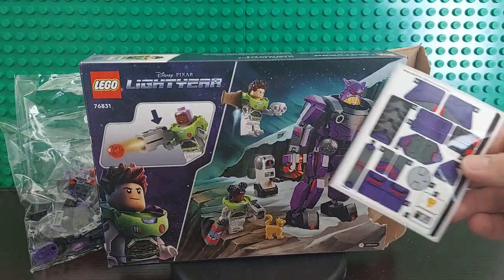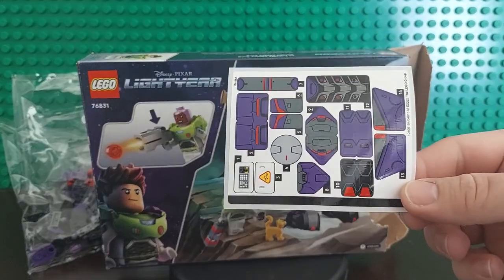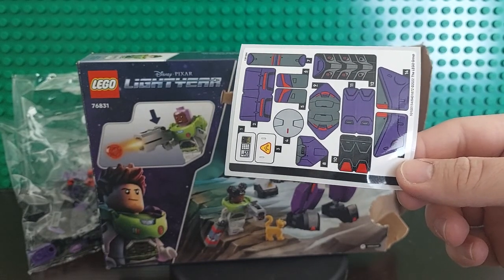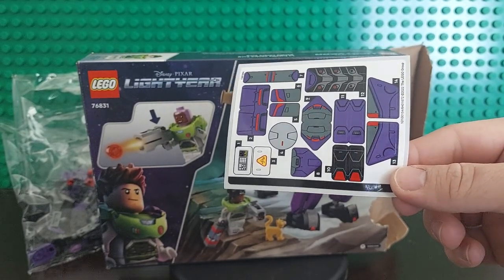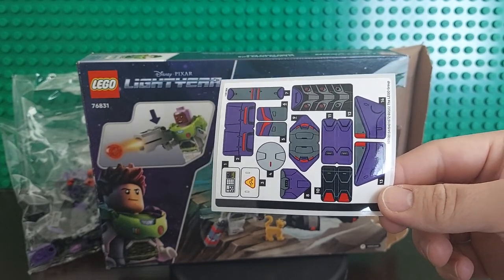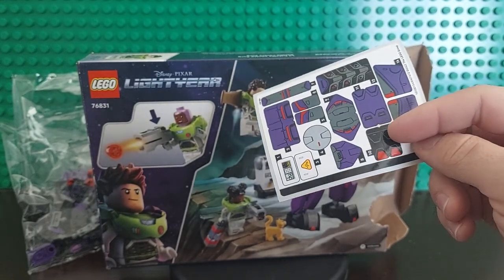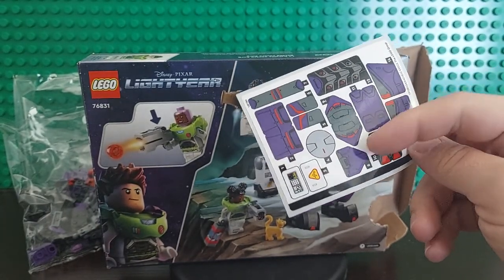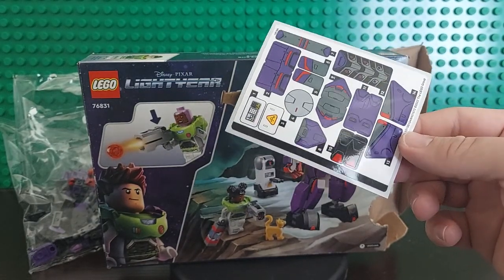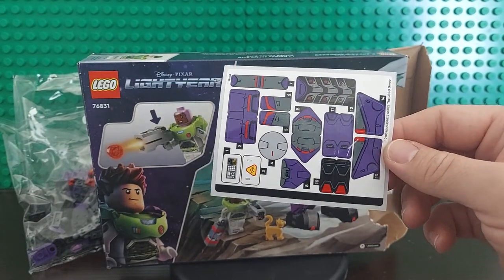I said uh-oh a second ago — look at the amount of stickers. I am not a sticker fan, and Lego Fan isn't a sticker fan either. Looks like there are 14 individual stickers, but actually 18 total because several are doubled up — numbers 2, 9, 10, and 11 are each doubled. That's a lot of stickers!